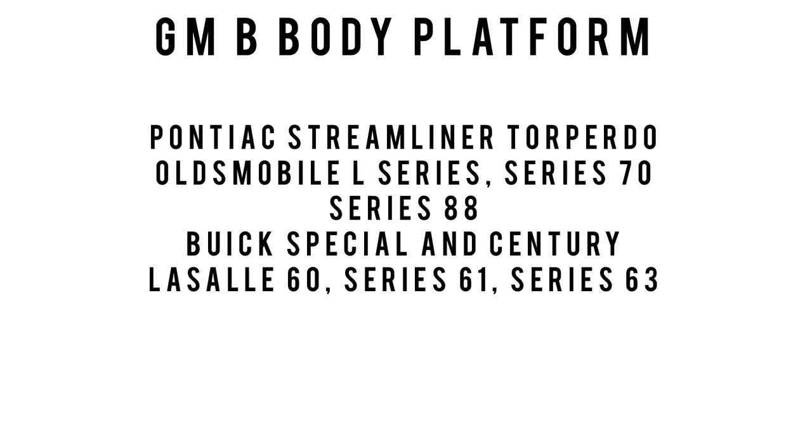General Motors would update the B-body platform in 1959 and it would carry on until 1996. It's also worth mentioning that this is the fourth best-selling automotive platform in history, after the Volkswagen Beetle, Ford Model T, and the Lada Riva.